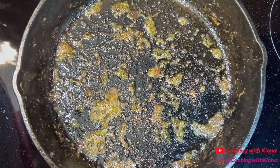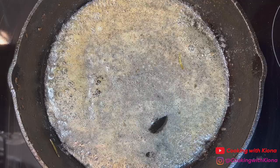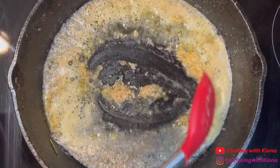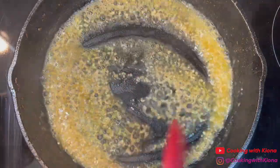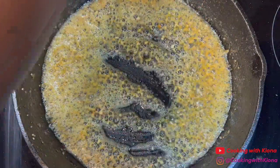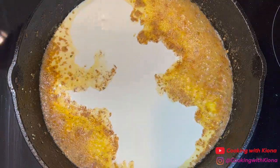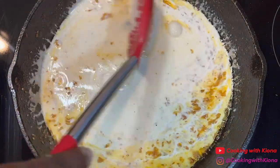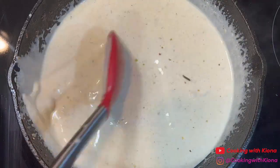Now that the steak and shrimp have been cooked, we're going to move on and make the creamy garlic sauce. Add 2 tablespoons of butter in the pan. Once the butter has melted, add 1-2 tablespoons of garlic. Sauté the garlic for about 1-2 minutes. Then add 1 to 1½ cups of heavy cream. Let the sauce simmer until it starts to become thick.